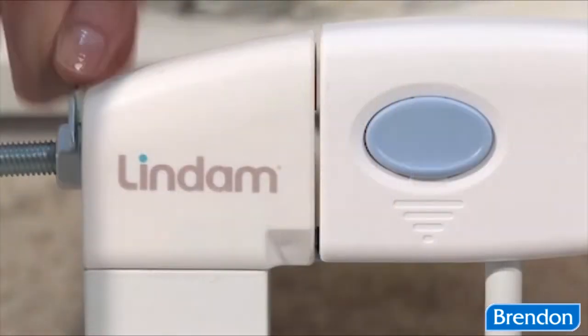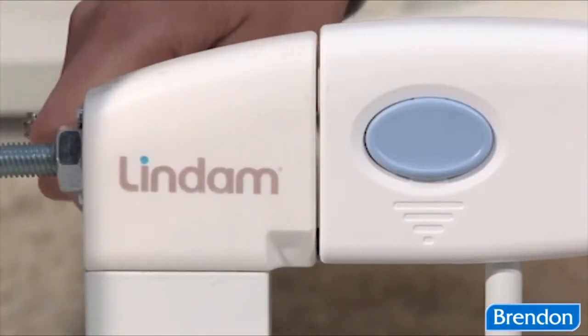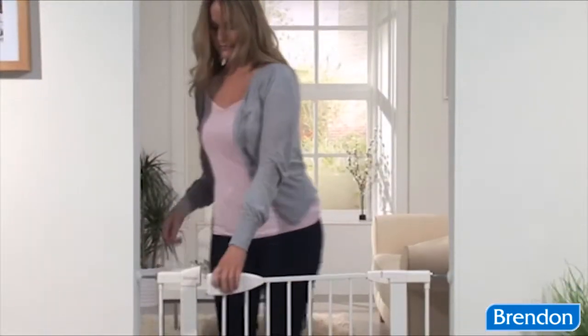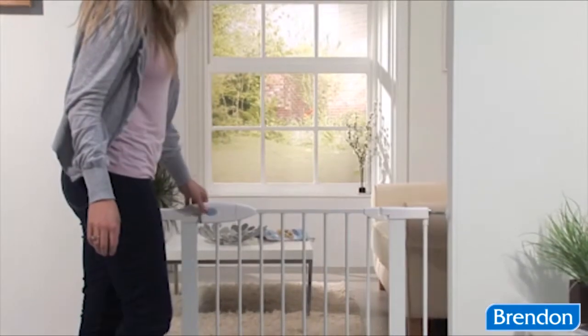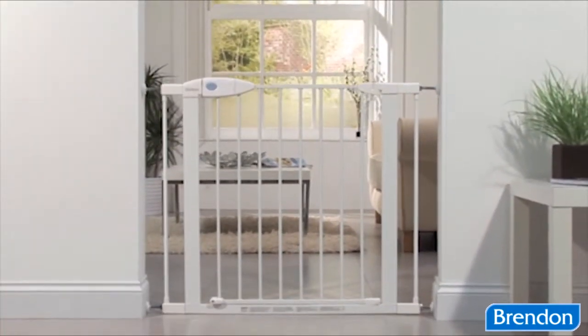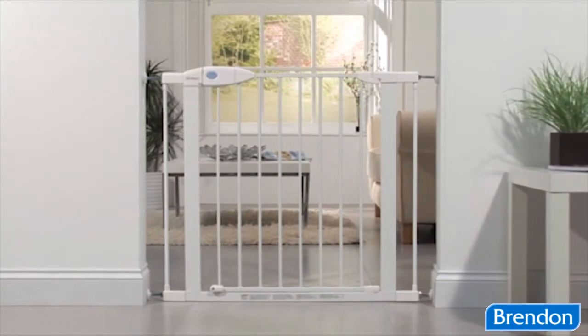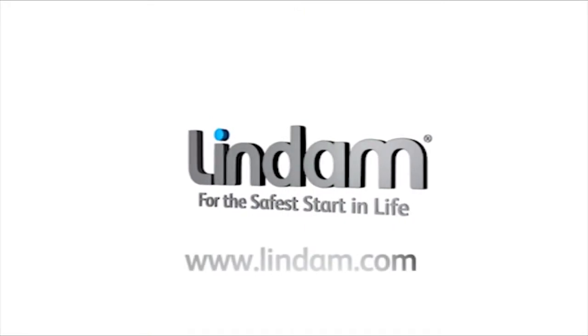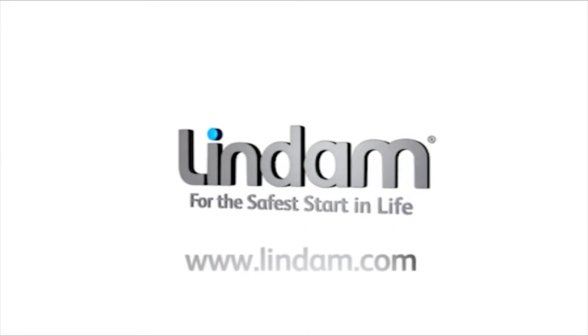Remember to check your gate daily, tightening the locking wheels to ensure optimum safety is maintained. The SureShut Push Lock is suitable from birth to 24 months. Visit www.lindam.com for a copy of the installation instructions and more home safety information.